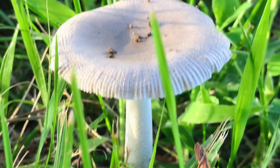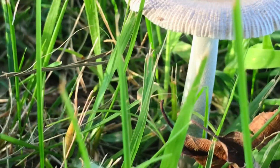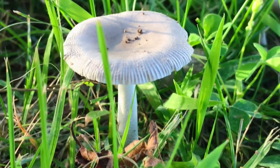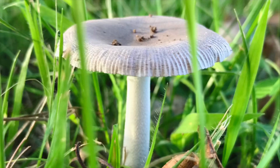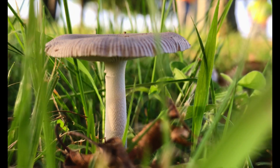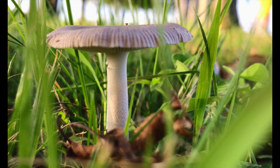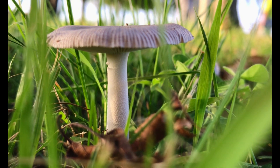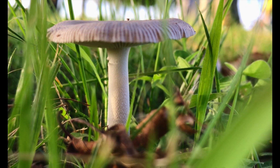The white dapperling is a small, white mushroom that belongs to the Agaricaceae family. Its scientific name is Lepiota crestata or Lepiota comos, and it is also commonly known as the crested dapperling or the rosy dapperling. This mushroom typically has a cap that is about 3 to 10 cm in diameter. The cap starts out convex and then flattens out as it matures. It is white or cream colored with a fibrous or scaly texture. The cap's margin is often lined with small ridges or scales.